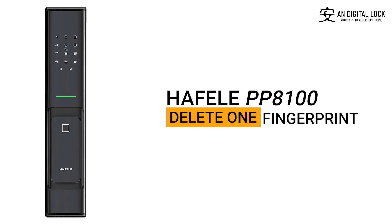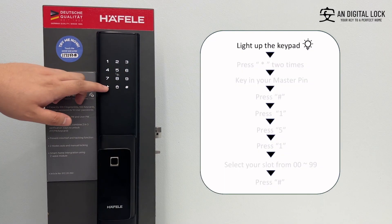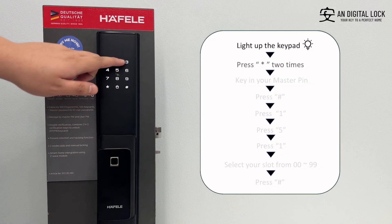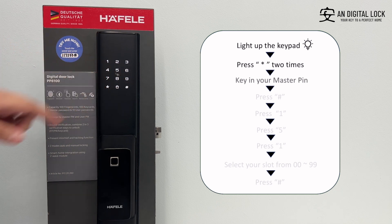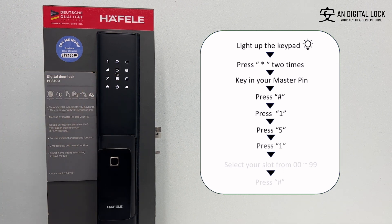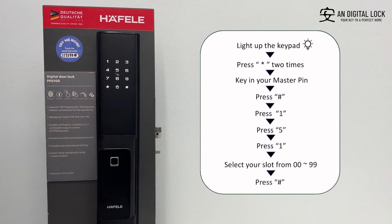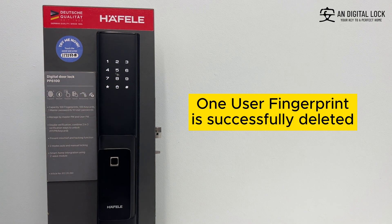Delete one fingerprint. Gently tap on the keypad for it to light up. Press the asterisk sign two times. Key in the master pin, followed by the hex sign. Press one, press five, press one. Select your slot from 00 to 99, followed by the hex sign. One user fingerprint is successfully deleted.